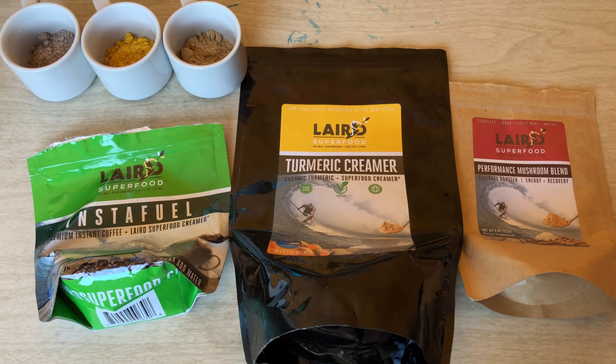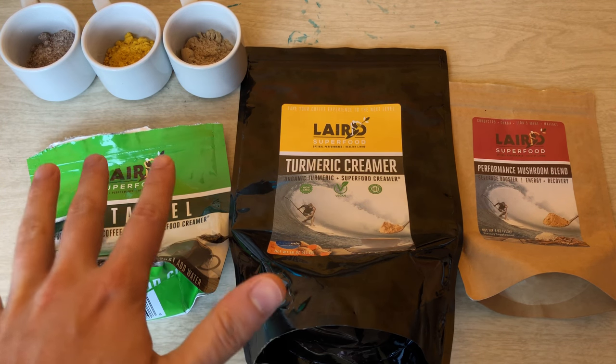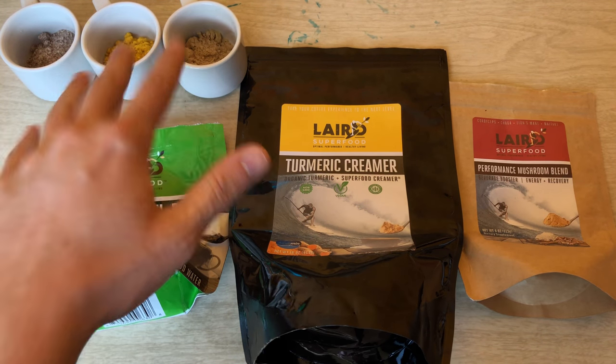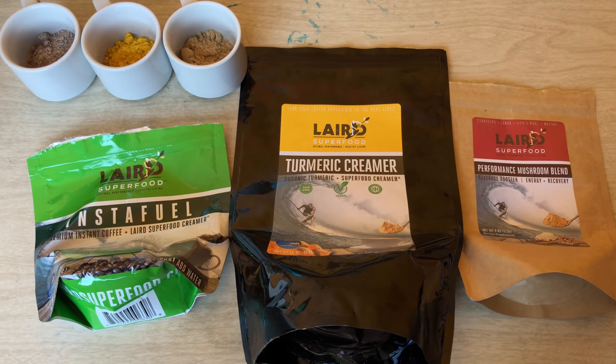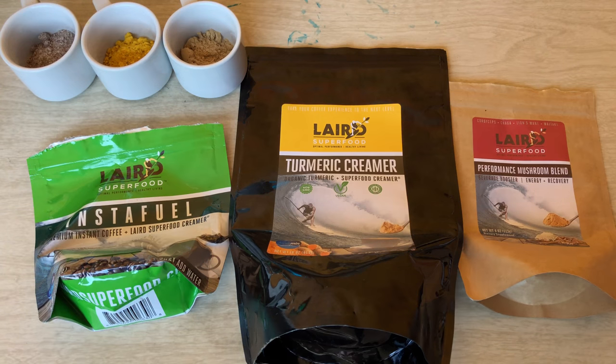Hello and welcome to another episode of the Enthusiast Experiment. Today we'll be making some coffee. I got everything laid out here, got it all measured out. We're gonna go over some of the quick bullet points as we normally do, and then we're gonna get into it, make a cup, and tell you how it is.